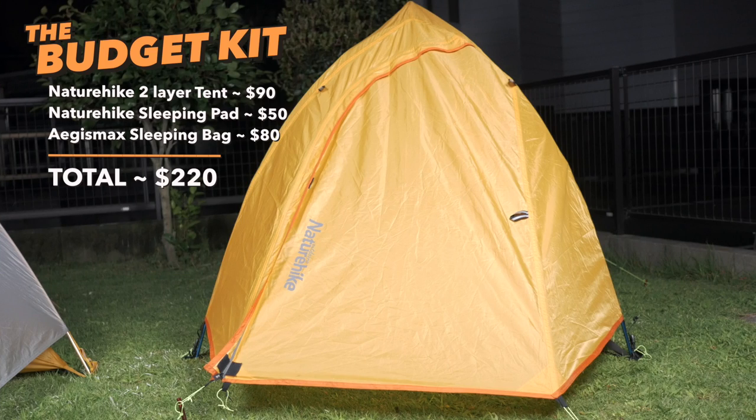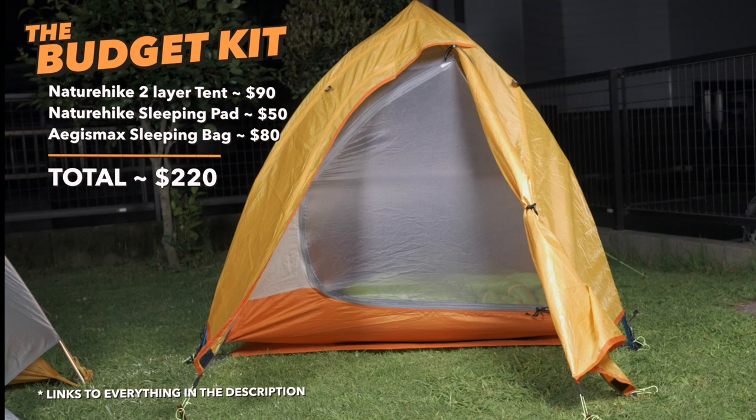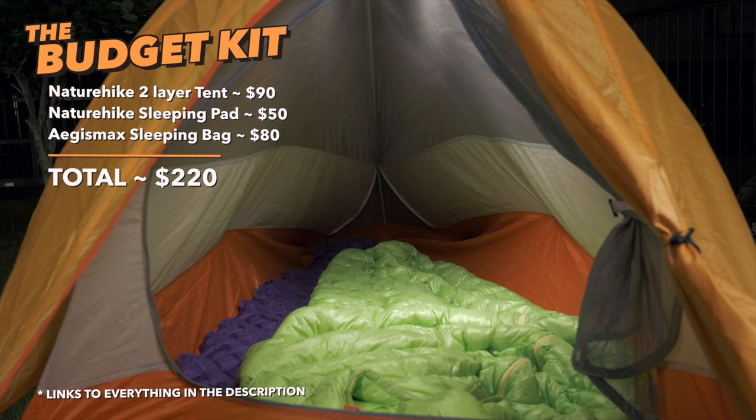I thought I'd combine those with a few pieces I have myself and put together a nice cheap, light, and compact bike packing camping set, and compare them to the more expensive alternatives — at least when it comes to tent and sleeping pad — and see where the differences are and if it's worth the compromise. Our budget kit totals in at around 220 bucks.